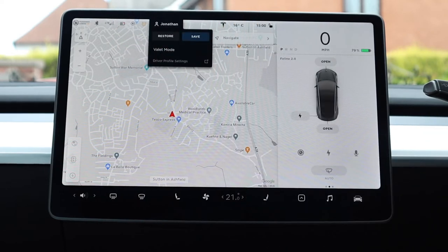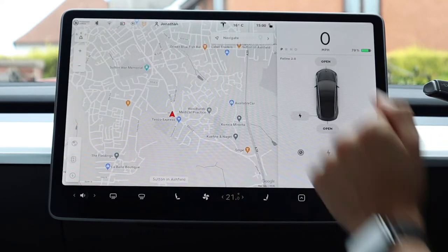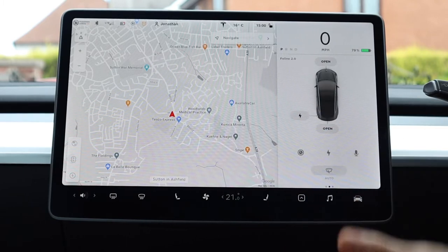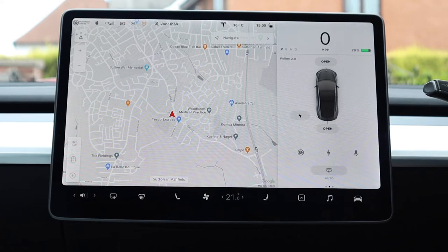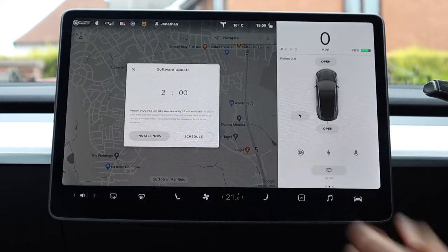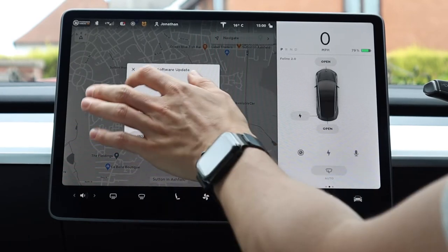On here you've also got driver profile settings, so if you need to add a new driver this is where you create a new profile. To the left you can see a little clock icon — this is because I've got an update to install. When an update is ready to download it will be a yellow downward-pointing arrow, and when downloading the arrow turns green. This clock signifies it wants me to schedule when to install the update.